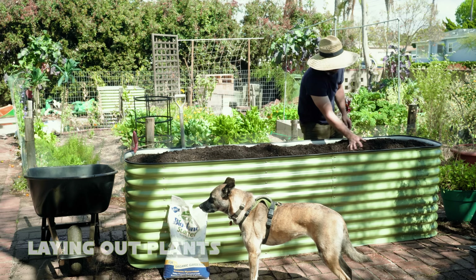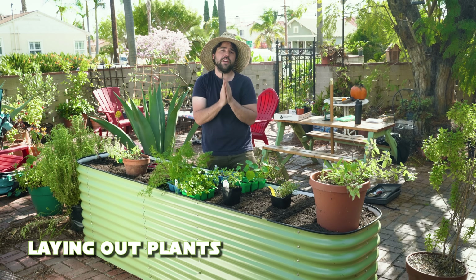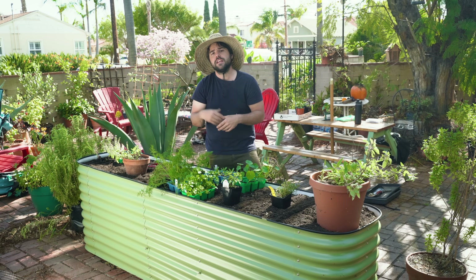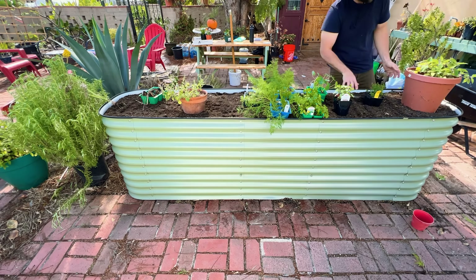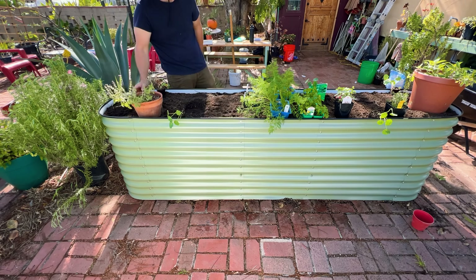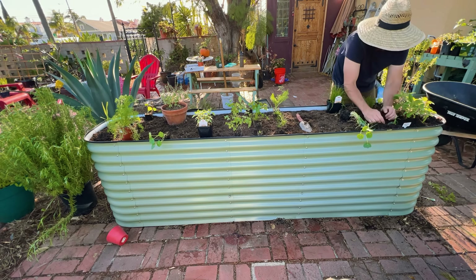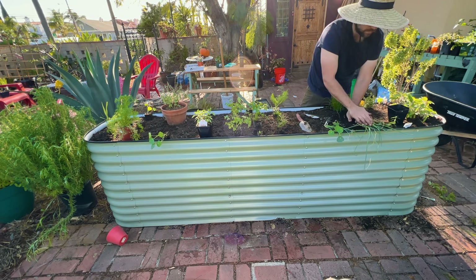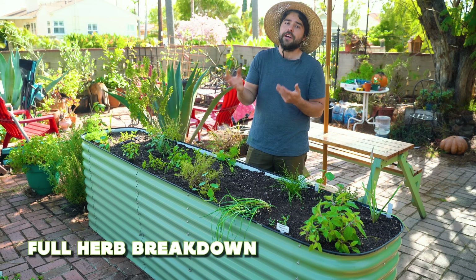The bed is officially full, and that means there's only one thing left to do: plant it. In this bed it's going to be annual and perennial herbs — things that we're going to be using on a daily and weekly basis. Things we want to put in drinks, in a dish every night. It's going to be a nice mix of colors, textures, smells, and flavors, and it's going to be very inspirational because I want to do a lot more outdoor cooking this summer. Having it all placed right here is going to make it really easy to do that.